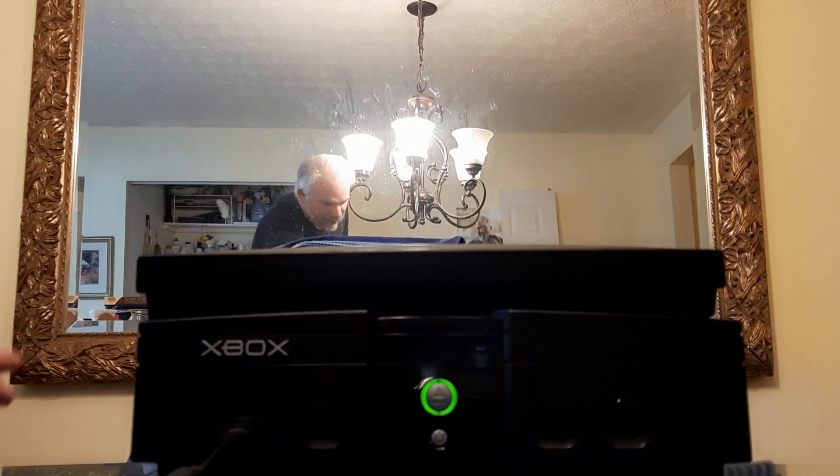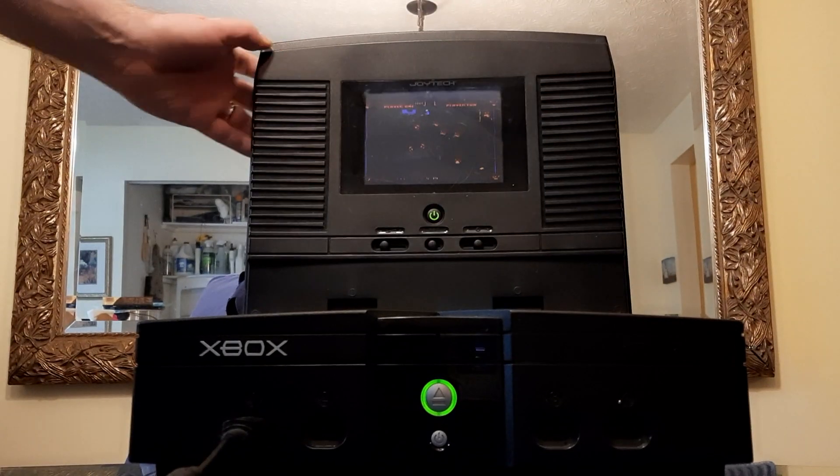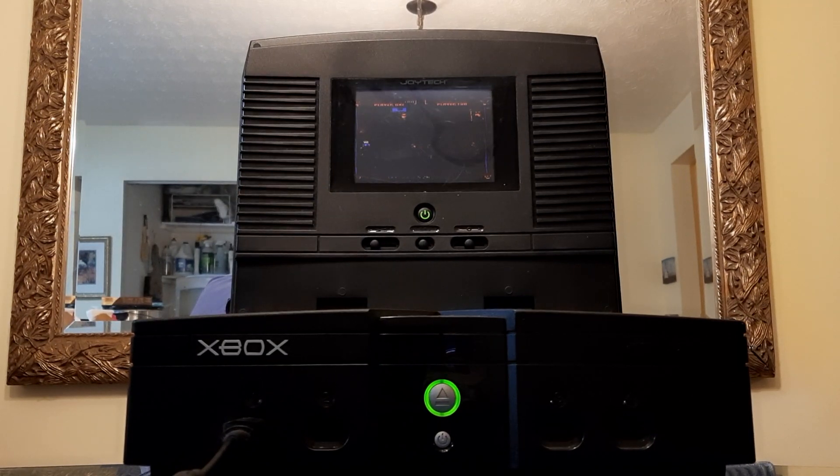You can see the screen does lower and it attaches to the back of the console. It's got stereo speakers, volume control, and some brightness control as well. Pretty much everything you'd want for a portable LCD screen.